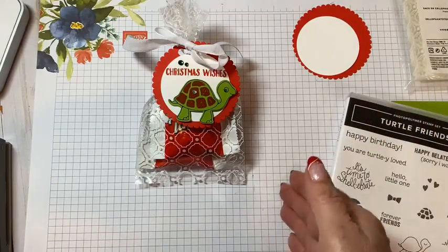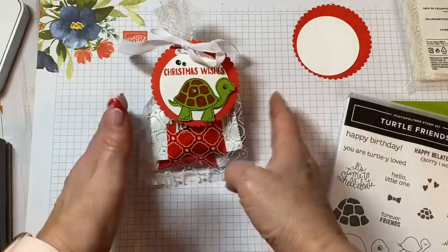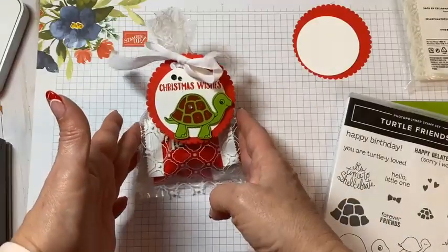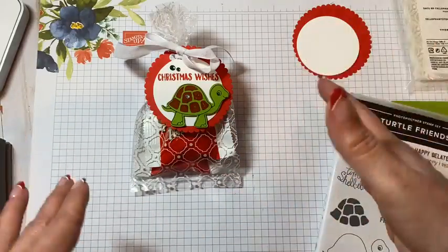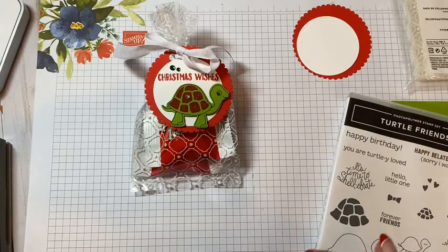So I wanted to share with you how I incorporate punches into my gift giving and especially quick, easy cello bag gift giving. Punches, cello bags, done. I'm going to show three different little goodies that I found that you could use with cello bags. It's early enough in December that maybe you can find these out in the market and think of a few people you may want to give as well. All right, let's get started.